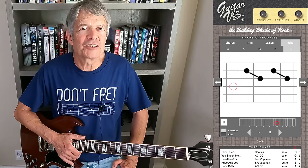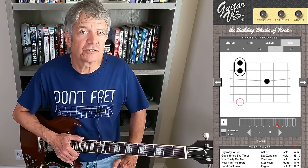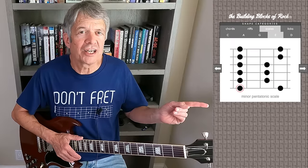Welcome to another episode of The Building Blocks of Rock, where in each video I'll take a look at a different chord, riff, or lick shape, as shown in my free web app, The Building Blocks of Rock, which you can find at GuitarViz.com. In my previous video, we looked at a common lick you can use to break out of that basic pentatonic box shape.